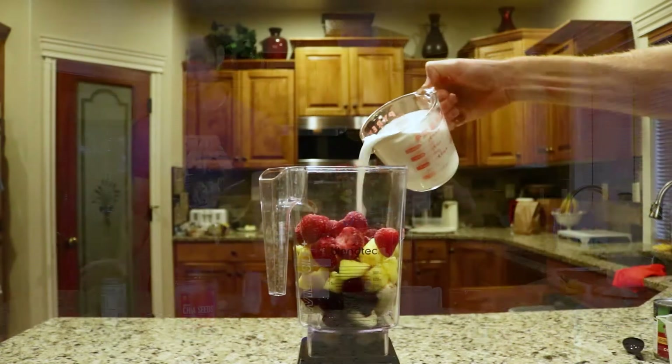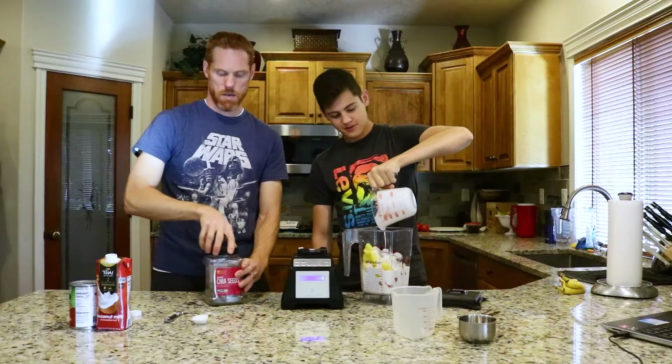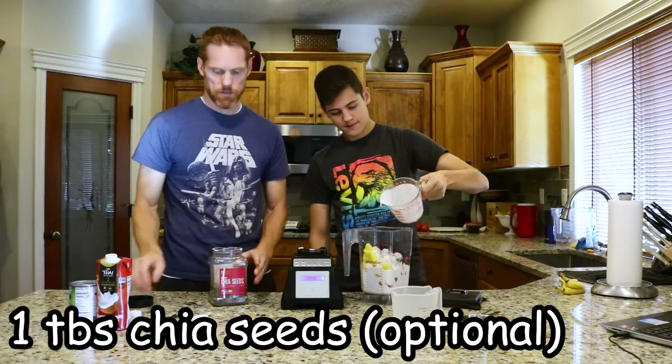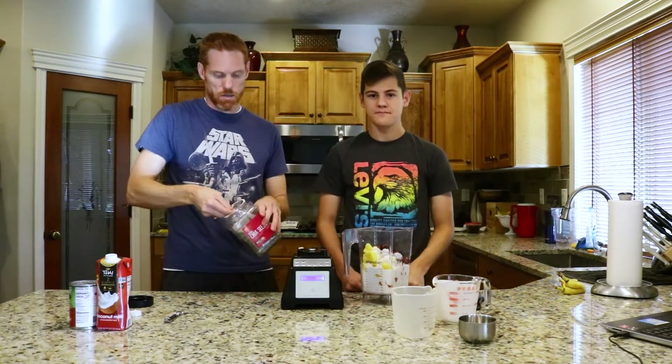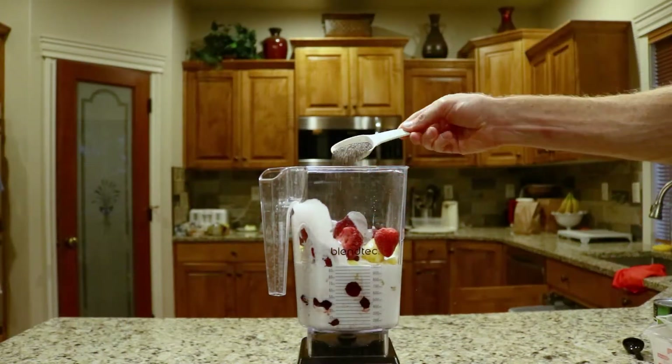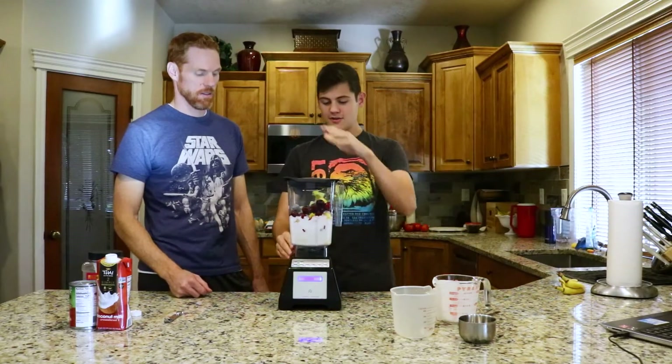Two cups of coconut milk going in, and then all we have left are the chia seeds. These are optional — you don't have to use chia seeds. I like them because they add a little bit of extra health benefit. So we're just going to put one tablespoon of chia seeds in there. That's all the six ingredients that are needed in this smoothie.